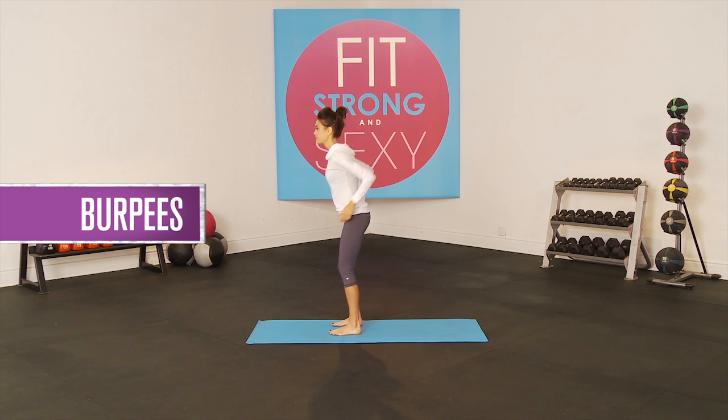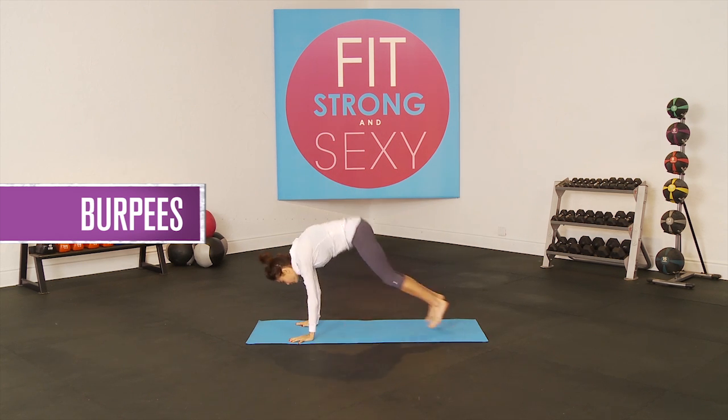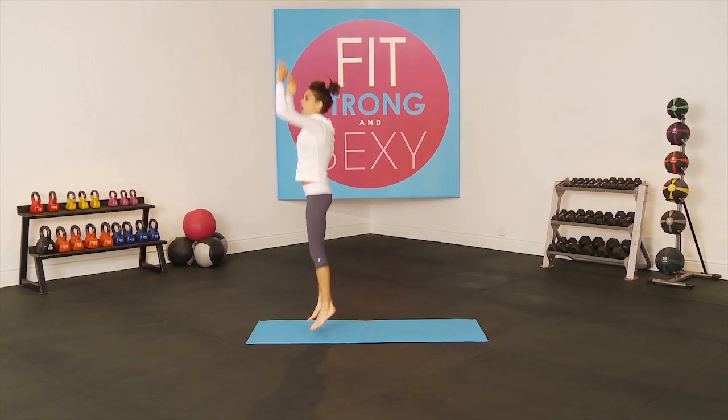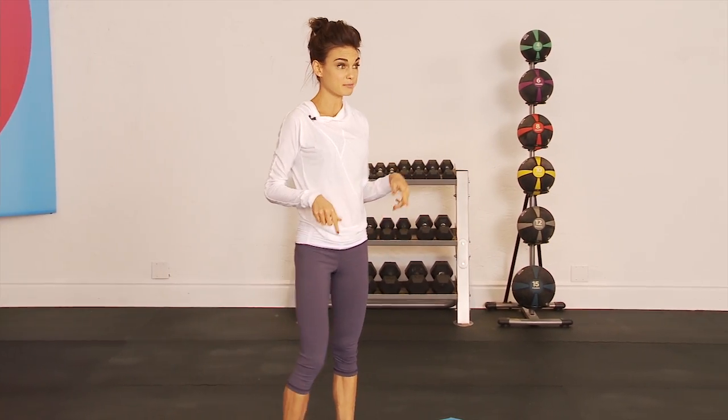We are going to start with burpees. We are going to do ten reps of burpees. Here are your burpees: jump up, out, in, up — shoot it out, in, up. You can eliminate the jump if you need to modify.